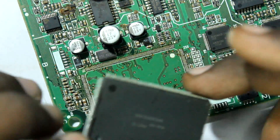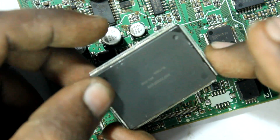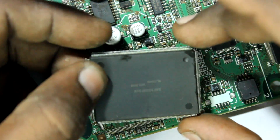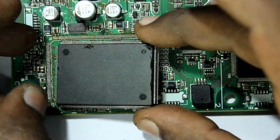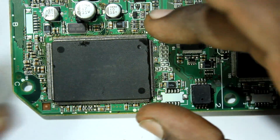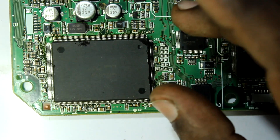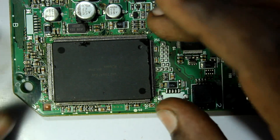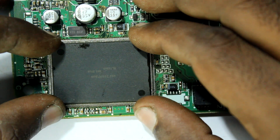Let's place the chip back on the board, making sure that the orientation of the chip is correct — which in this case is top right. Now it's time to align the chip, which is a bit difficult because this chip has 256 pins on it, so there are lots of pins to take care of.